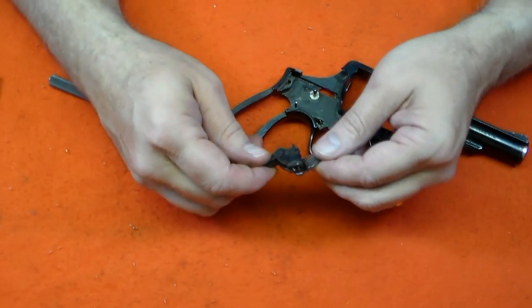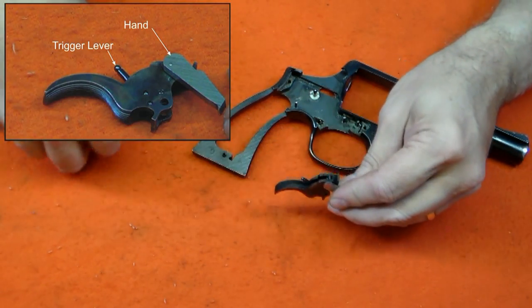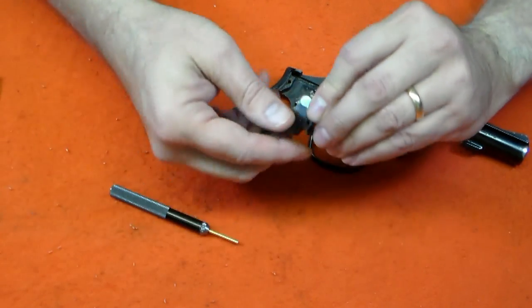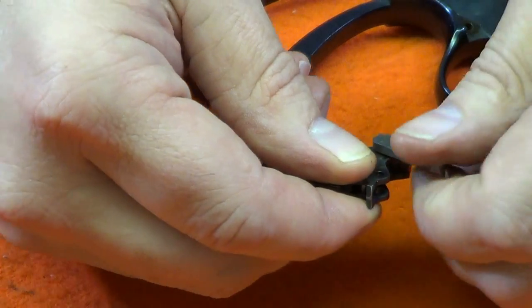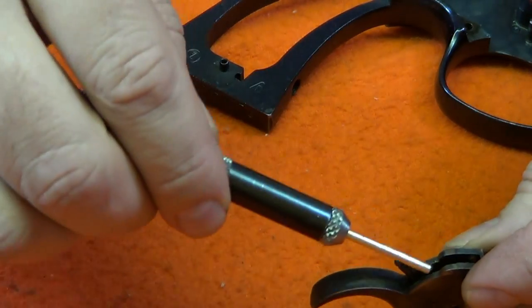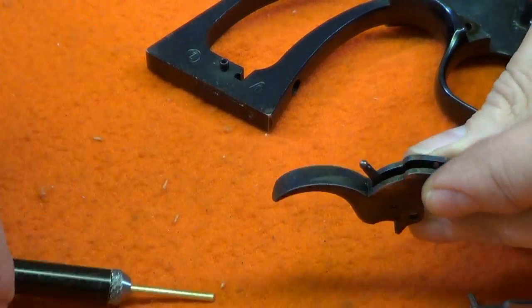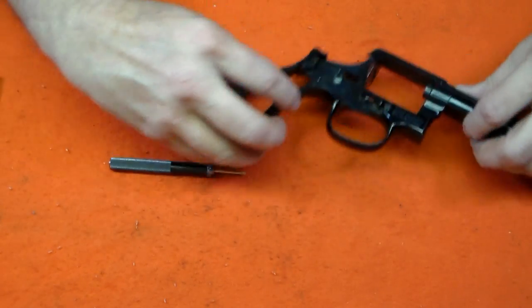Let's have a look at the trigger group. The trigger lever and the hand can be removed. The trigger lever is attached by a very tight pin, but the hand is retained by a spring and can simply be lifted off. The spring is inside the trigger and is retained by a pin. That completes the disassembly of the frame.